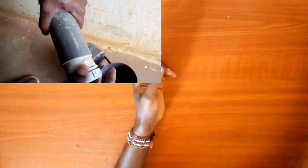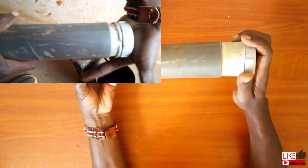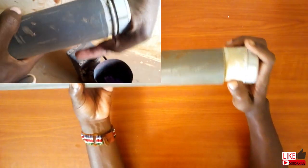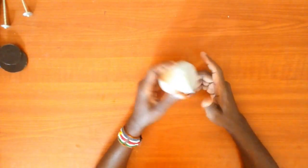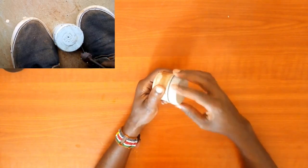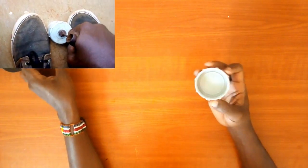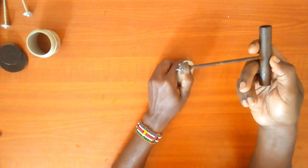Of course you have to heat the PVC pipe just to make the process much easier. You can decide to use a PVC glue, but I am not using any at this stage. Now I will also make a hole at the center using a drilling tool so that I can be able to fix a mini valve.